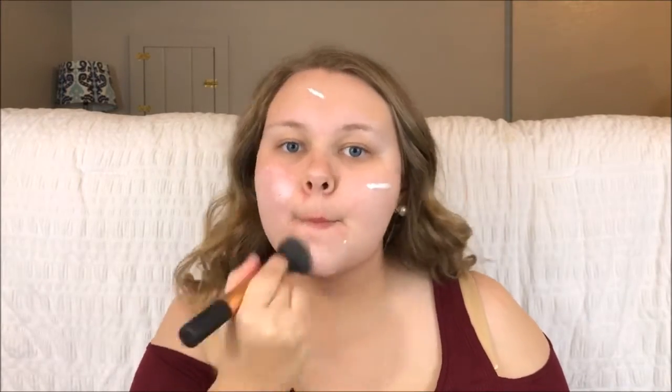Starting off, we are going to be priming our face. I'm taking the L'Oreal Magic Lumi Primer and applying that straight to my cheeks, my forehead, and my chin. Then I'm taking a Real Techniques brush and just using that to buff it into my skin. I really like this primer — it makes your skin look really glowy and healthy, which I like especially since I have really dry skin.